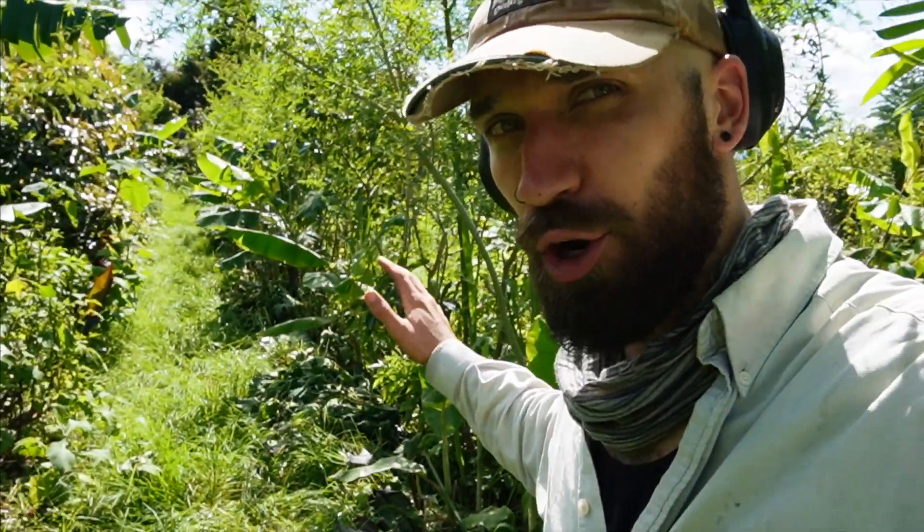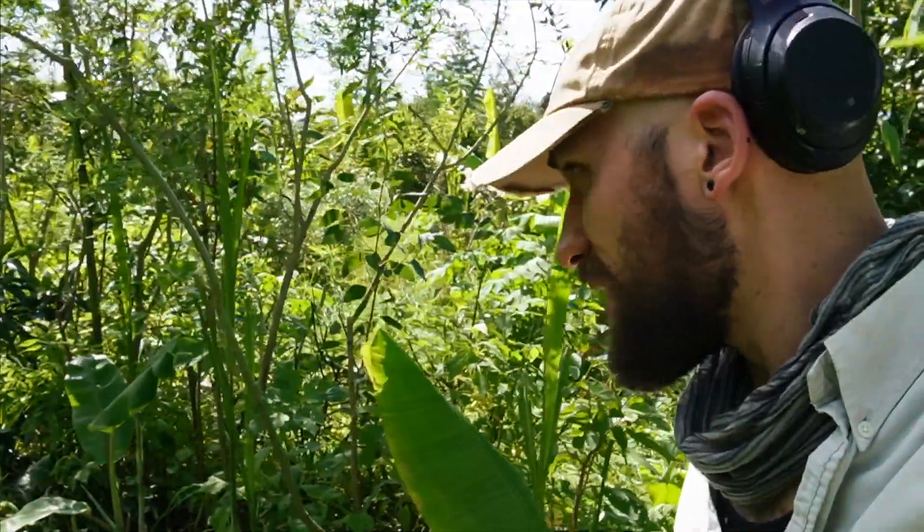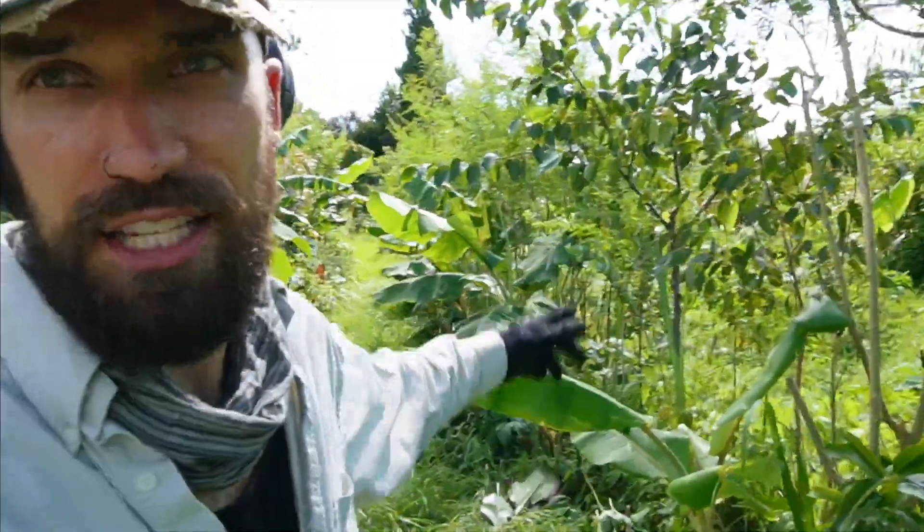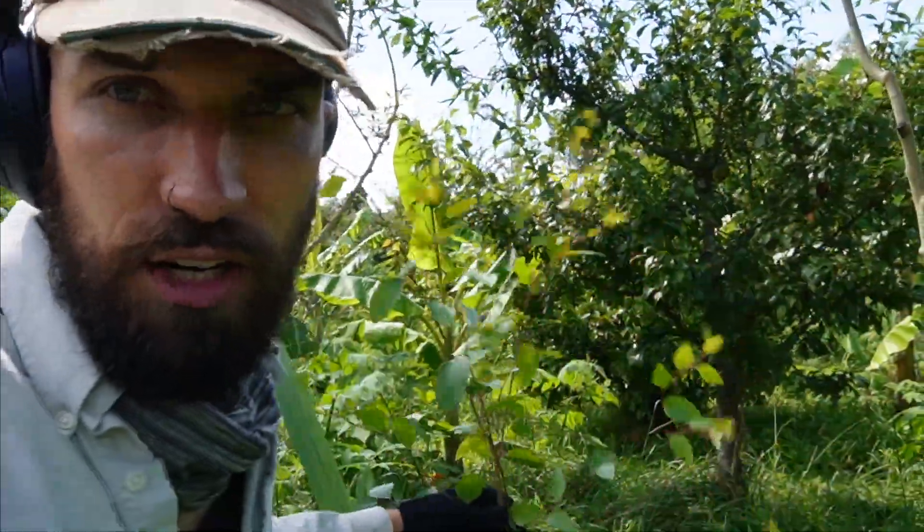I've gone through and chopped down all the herbaceous layers — the Mexican sunflower, comfrey, and Queensland arrowroot on the south side — and dropped all that organic material stacked around the bananas. Now I'm going to stratify the tree layers. I probably should have pruned the trees first and then buried that carbon material underneath the herbaceous layer — that's how you get the best moisture retention and breakdown of woody material. Every time I prune I make adjustments for the next intervention.